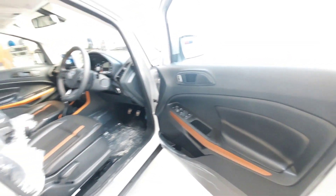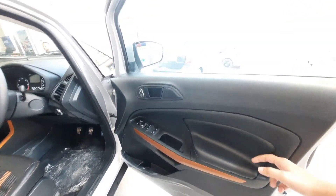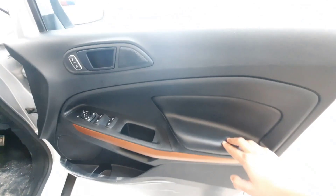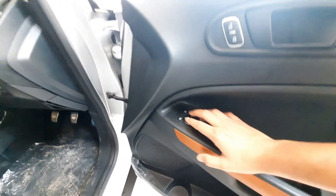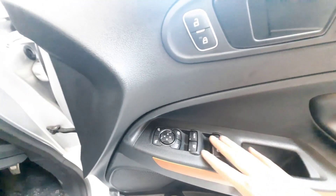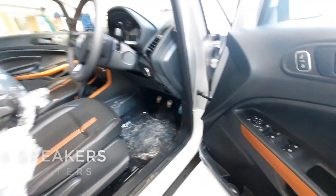Talking about the door panels, you can see the interior in black color with orange treatment — which reflects the sports variant character. The door panels use hard plastic with leather-type soft material on the handles. You get power windows, lock and unlock buttons, and a speaker with a bottle holder. The car comes with 4 speakers plus 2 tweeters.